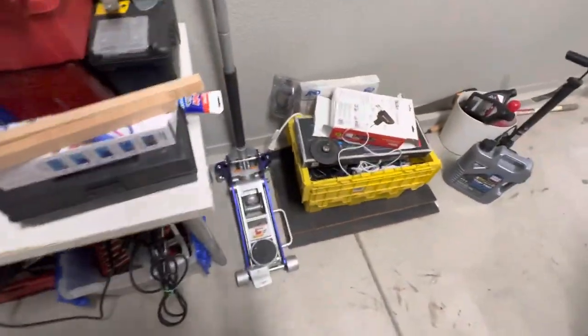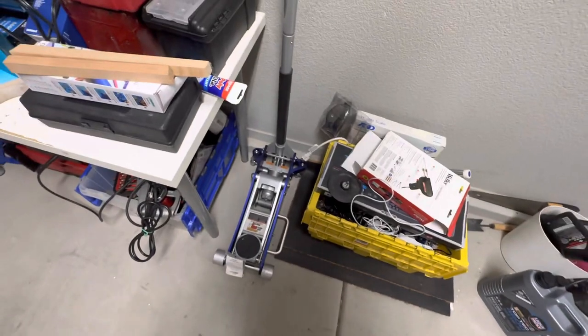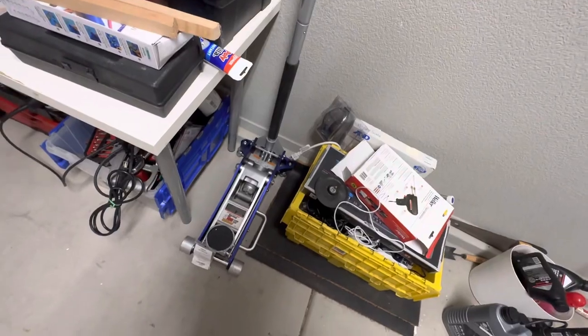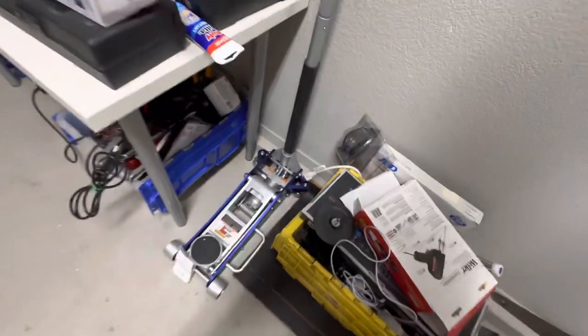You always want to have a floor jack if you can afford one. This floor jack is identical to the one I had for lifting up the Mercedes when I spent two years in Rhode Island and Massachusetts.